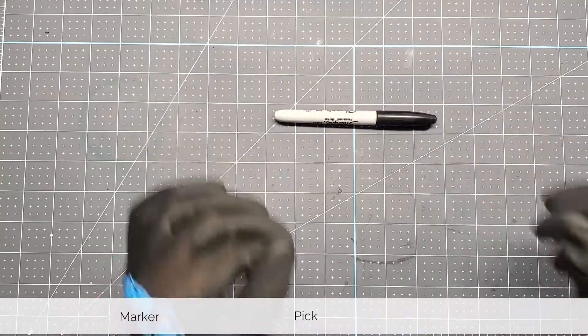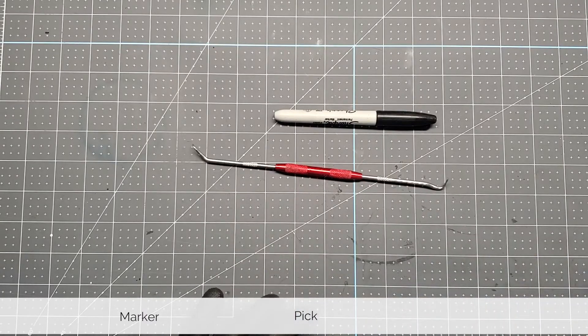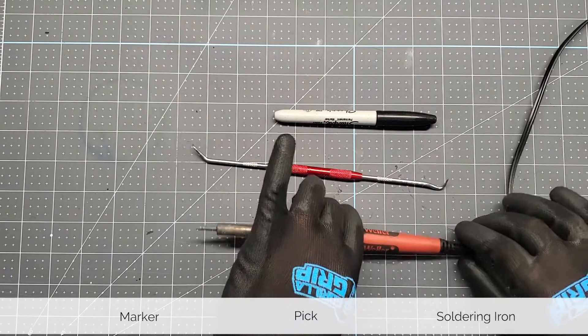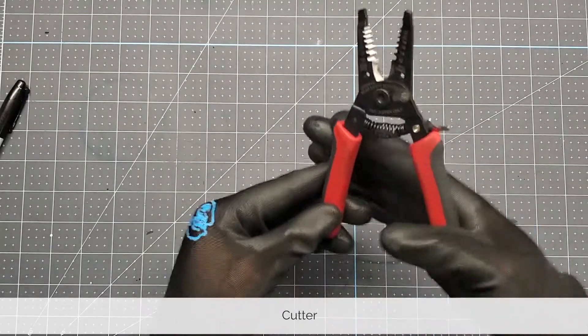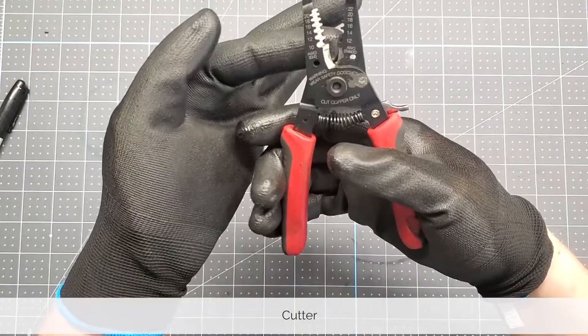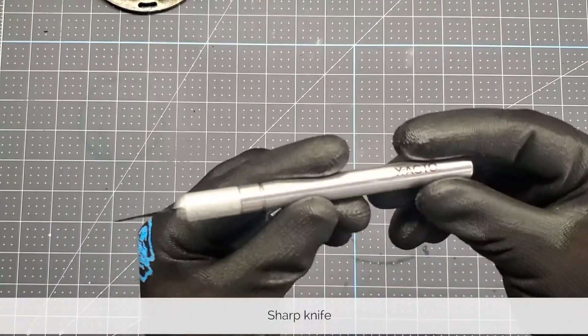For this job we need a marker, a pick, as well as a soldering iron. We also need some wire cutters as well as a sharp knife. Here I use an exacto knife but you can use whatever you have. With our tools ready, let's take a look at the step-by-step guide on how to get this job done.